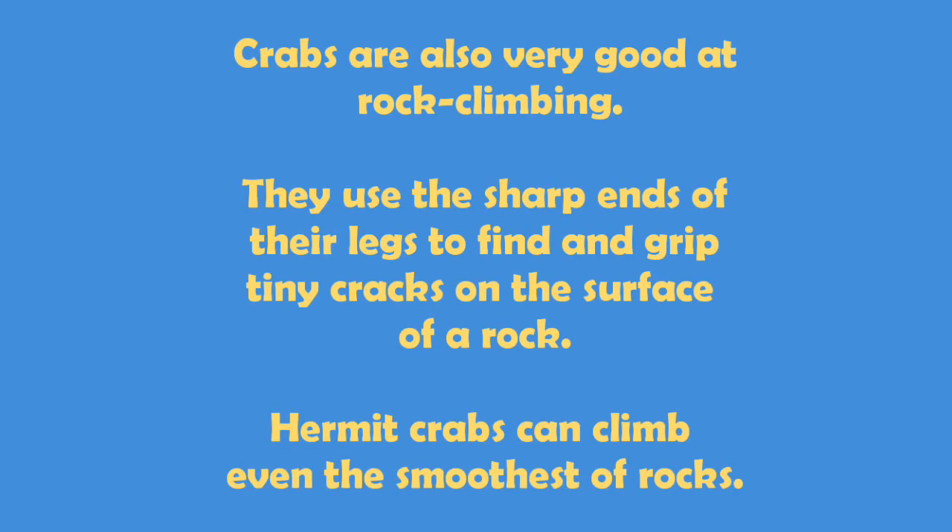Crabs are also very good at rock climbing. They use the sharp ends of their legs to find and grip tiny cracks on the surface of a rock. Hermit crabs can climb even the smoothest of rocks.